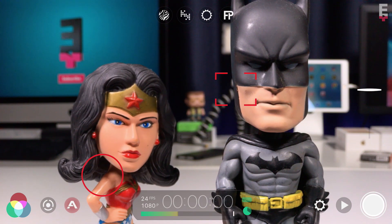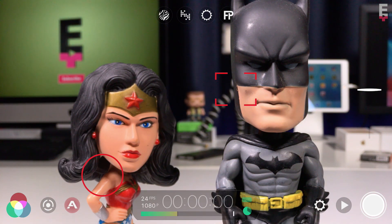Filmic Pro V6 has an incredibly useful stitch mode that allows you to record multiple clips back to back and have them stitched automatically into a single video file. You can think of this as in-camera editing, and it's a great tool for social media posts as well as teaching the basics of storytelling without having to use an editing app.